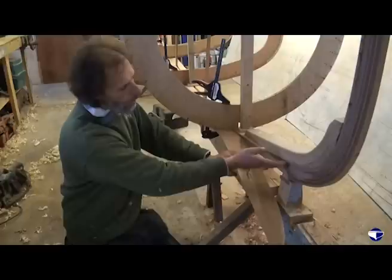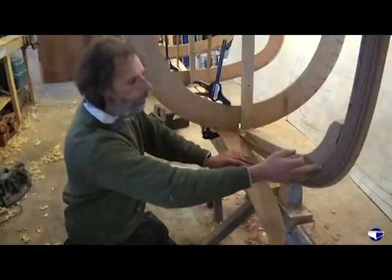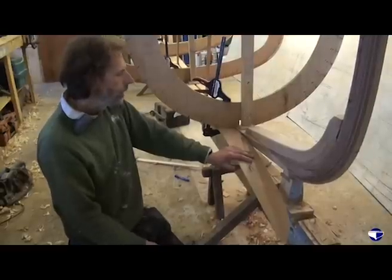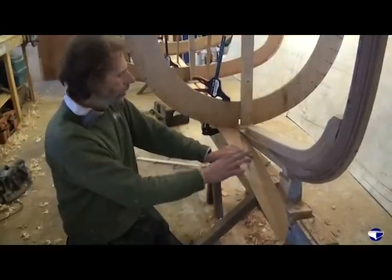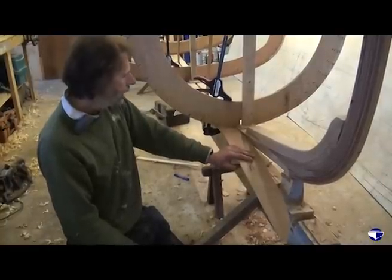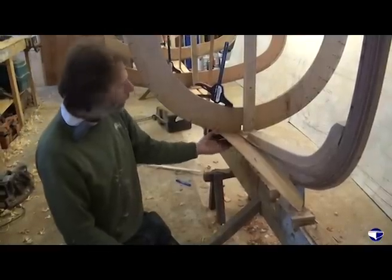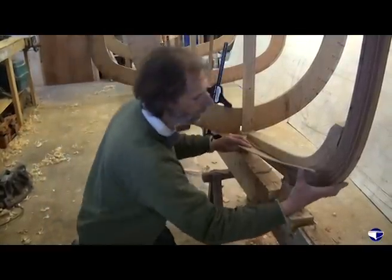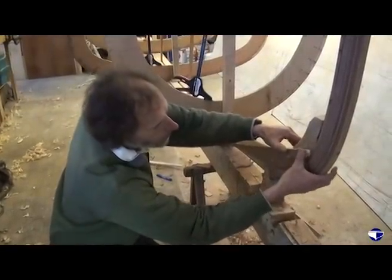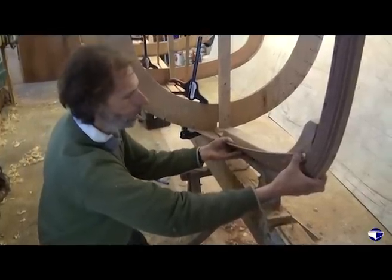We've roughly chiseled out this rebate for the plank to sit in. It will need fine tuning when we get our real plank in place, but for the moment we've got a thin plywood template for our plank, and this is clamped to the moulds. Our garboard plank is going to have to be twisted and clamped up into that position.